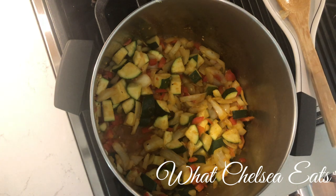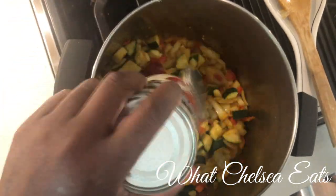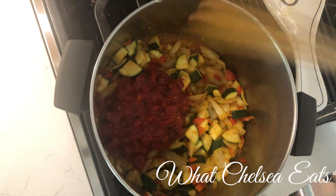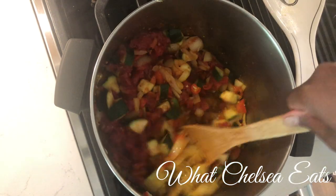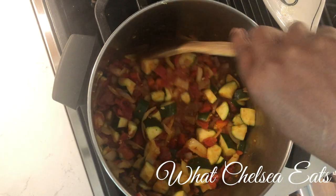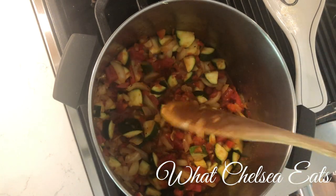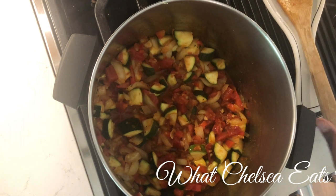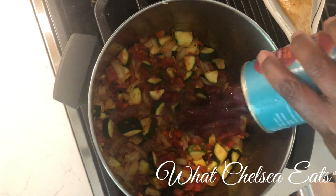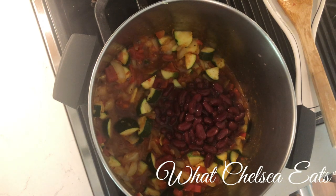Next I'm going to add the diced tomatoes — these are fire roasted tomatoes. You can use whatever you want or leave the tomatoes out altogether. This dish is going to serve about three to four people depending on how big your portions are. You can also serve it over quinoa — not brown rice. Y'all know how I feel about grains; they don't mix well with fibroids, especially if you have symptoms. Now here is the first can of kidney beans, and this is can number two.